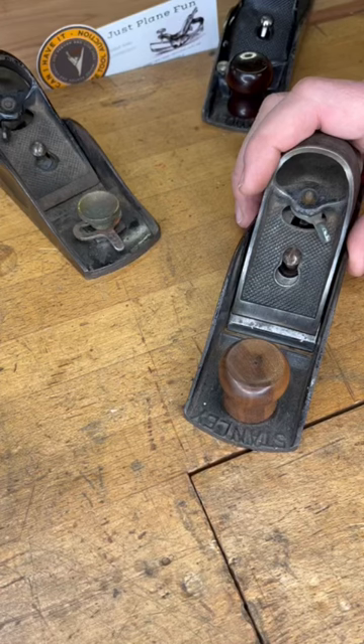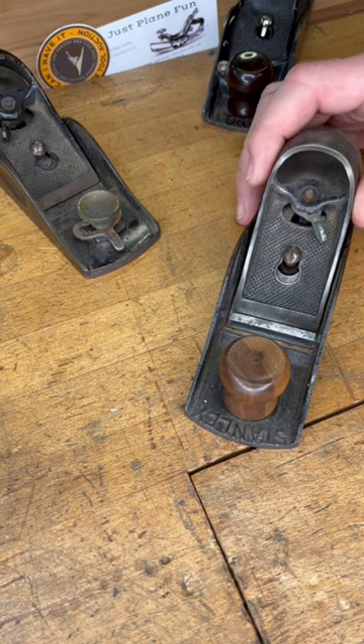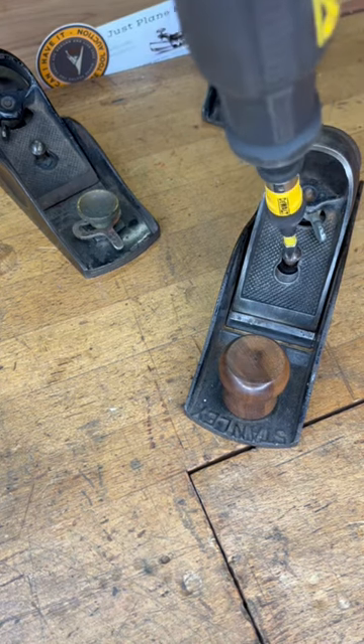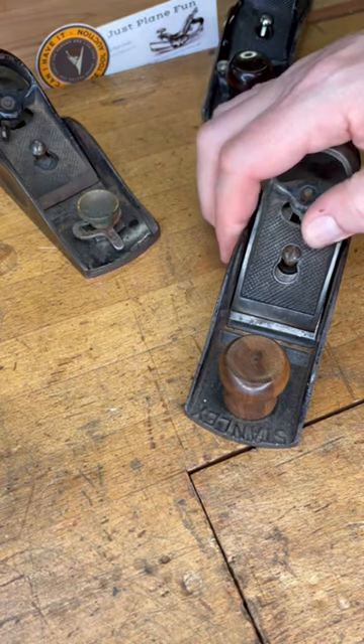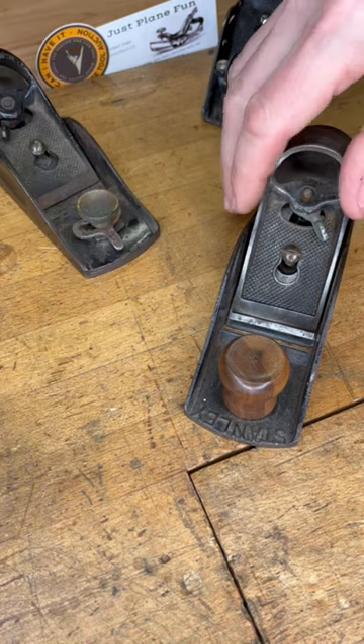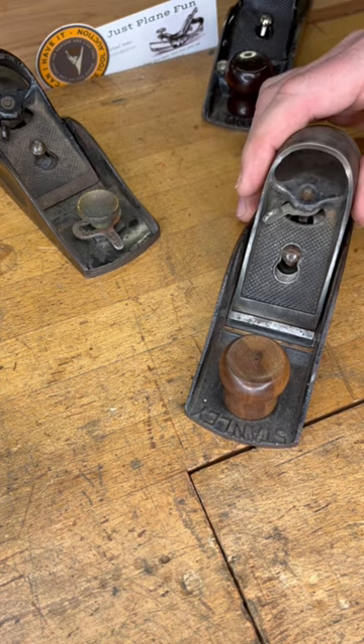Hey y'all, let's talk block planes for a second. How do you get that lever cap just right? Well, first off, the difference between a lever cap that's too loose and one that's too tight is only a 180-degree turn on that screw. So we're looking for that happy medium to where I can get just the right amount of tension when I tighten that lever.